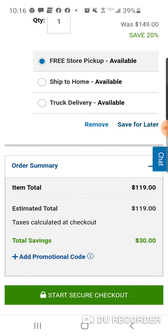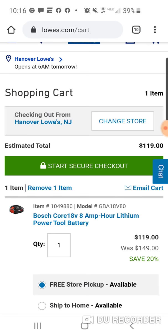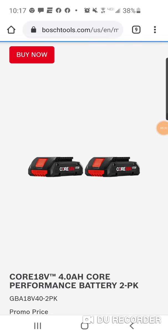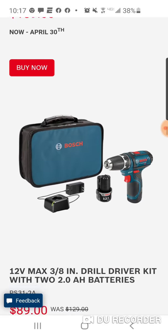Maybe you're a Bosch guy and you're looking to get some of this stuff. A lot of people still use the Bosch brushed stuff. Maybe you got a gift card or store credit at Lowe's — not a bad deal. I'll put the link over to Bosch's website there and you can look around. You might want something that's corded; they do have a lot of corded stuff as well.